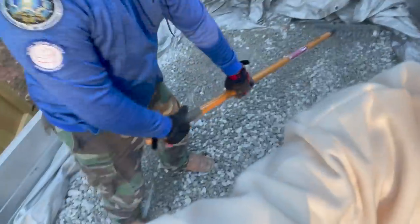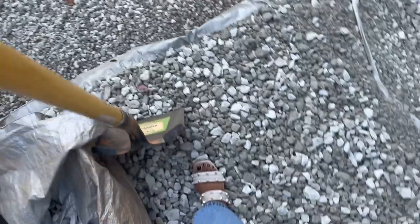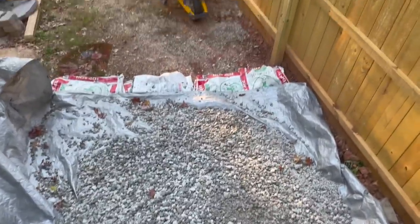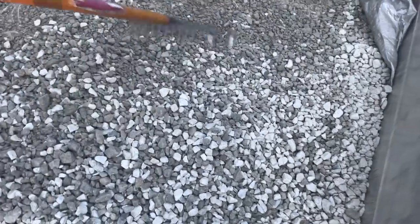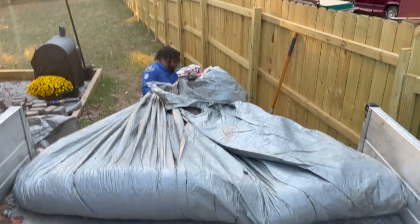So now it was time to remove all of the gravel from out of the truck. When I tell y'all, this was not easy. If you're getting as much gravel as we did, I actually don't recommend doing it this way. It's best to just go ahead and get that gravel delivered so instead of moving it twice, you only have to move it once.